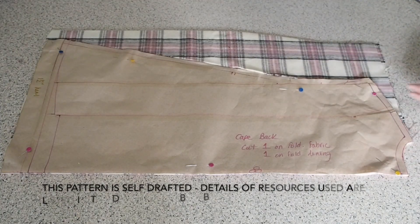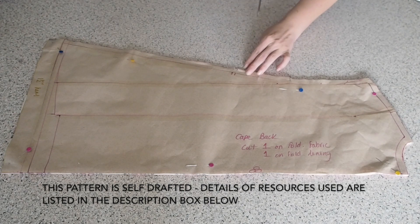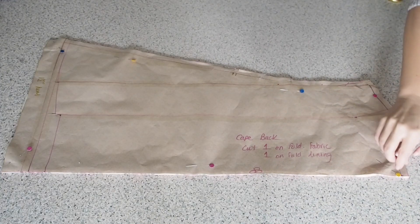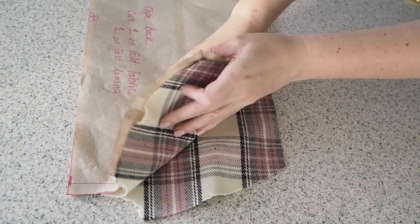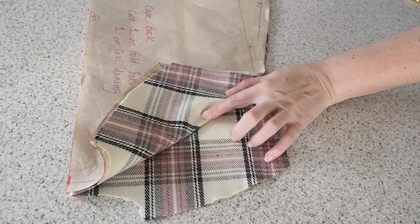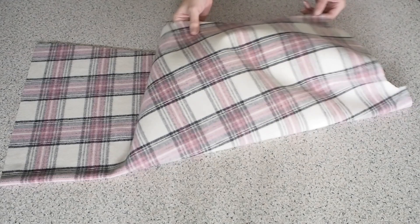This is my back. My fabric underneath is on the fold. I have a couple of notches at my side seam that will help me join my side pieces later on, a dart at the shoulder. I'm just snipping those dart legs and a notch at the centre back seam at the neck. So I've just popped a pin in at the point of the dart and I'm going to mark it now with some chalk. So that's my back all cut out — I just need to mark in those dart legs.